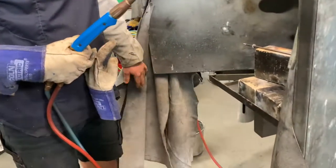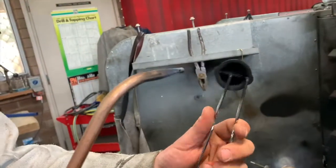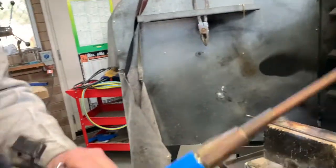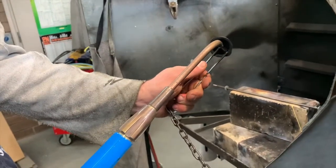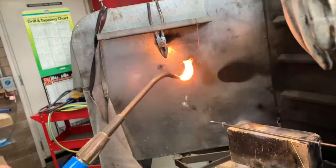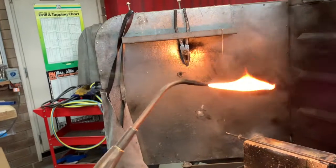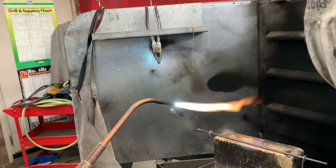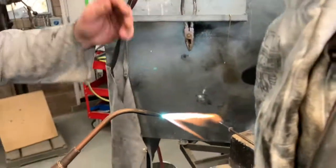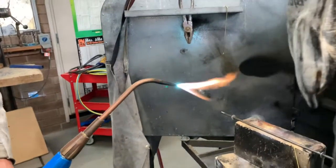Grab the lighter. The trick is you don't just go across — you want to be pressing down and across. Get a tiny bit of acetylene, which is the fuel, and give it a foxtail flame that flickers. Then slowly add in the oxygen until you get a tiny blue diamond — the feather flame.